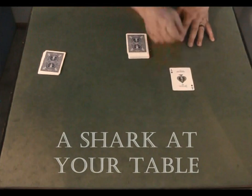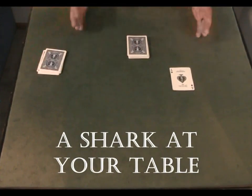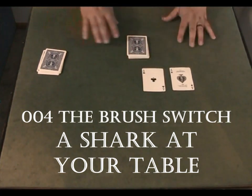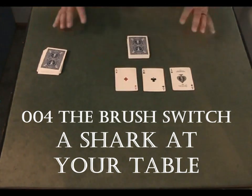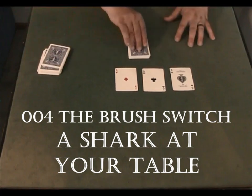This is a series of short videos on card cheating. It will not teach you how to cheat; instead it will show you when you are being cheated, how to identify how they are cheating you, and how to stop the card shark at your table. You may still lose, but not as often nor as much.